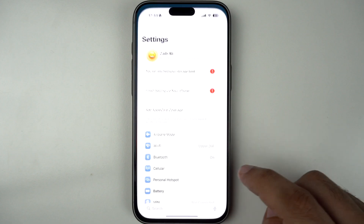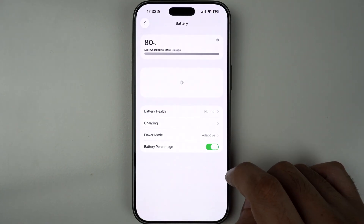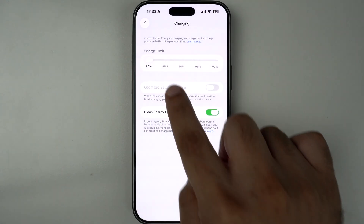First, open the Settings app on your iPhone, scroll down and tap on Battery. Now tap on Charging Options. Here you will find the charging optimization features.